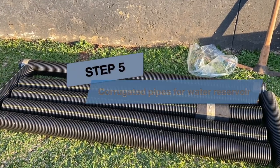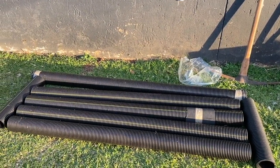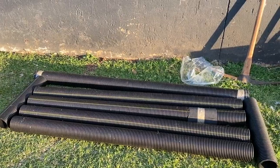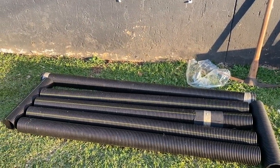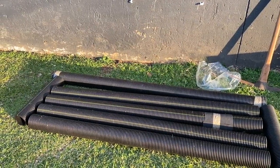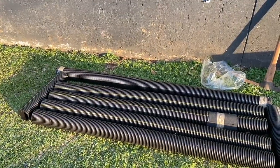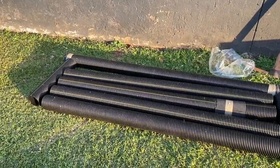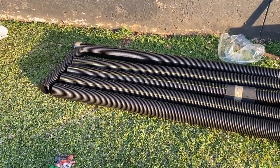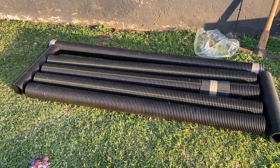Step 5: Corrugated pipes for water reservoir. First I have measured out the pipes in the right configuration. At the back we will have a 1.8-meter pipe that fills the inside of the planter from side to side. This will also be the pipe where the water inflow pipe will be installed. Next we have two short vertical pipes of 550 millimeters that will be acting as the two outflow pipes, and in the middle the remaining length of 1.55 meters to fill the entire floor of the planter.